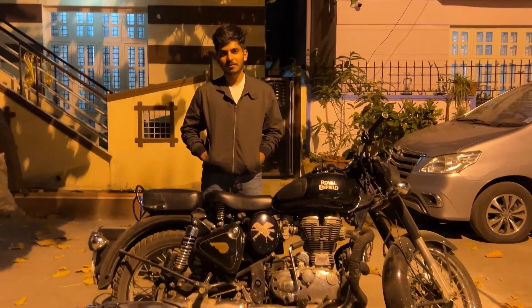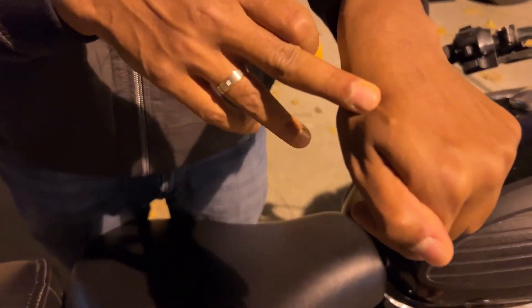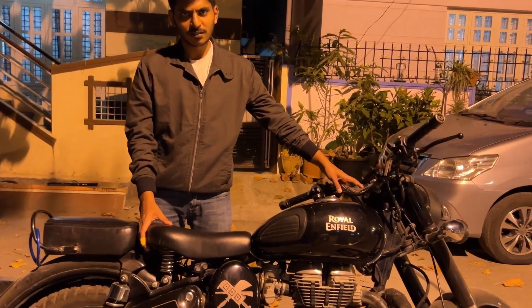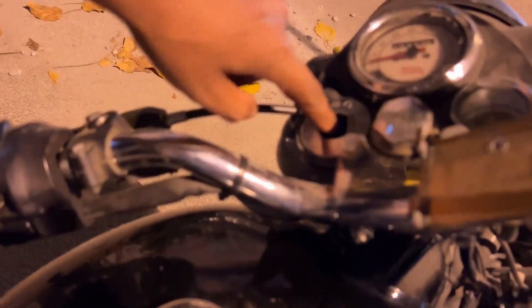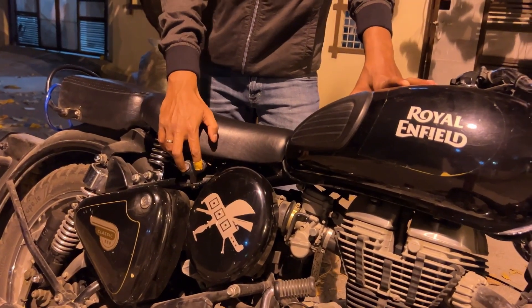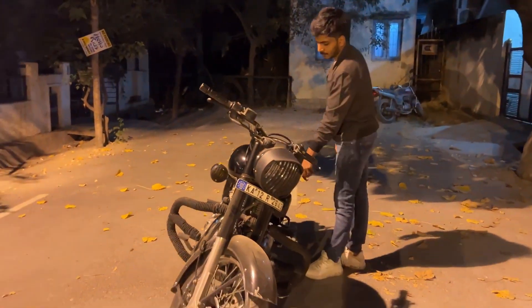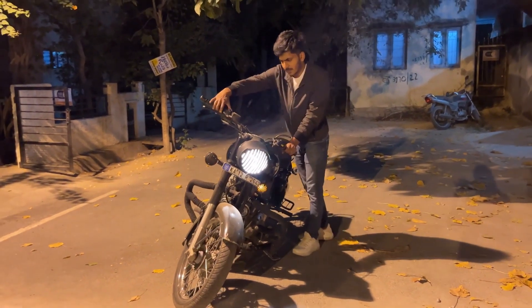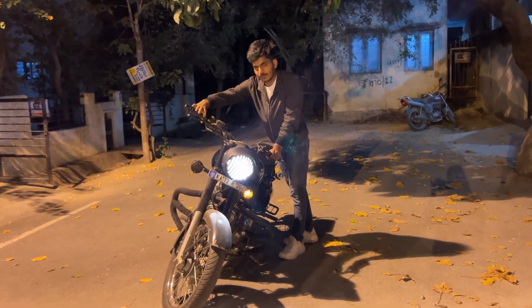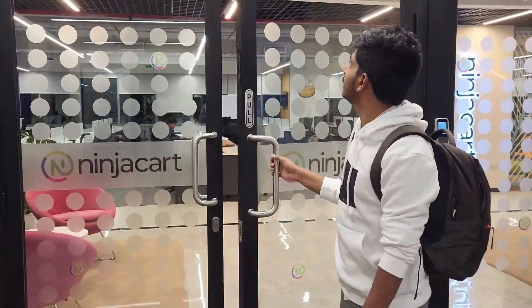The idea for this video came when I was scrolling through LinkedIn and found this. Mithun even uses his hand to unlock his computer, share his Instagram account, and even unlock the doors to his office. Very interesting, right?